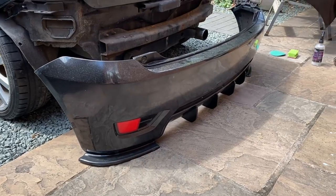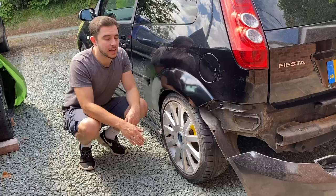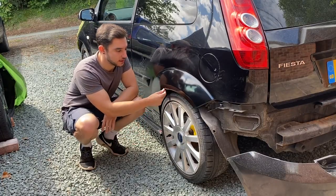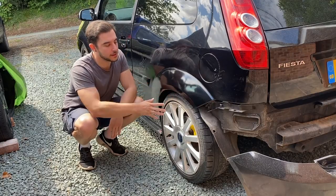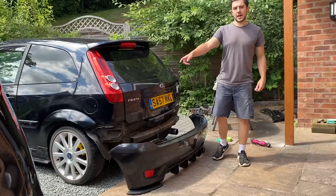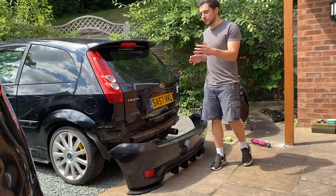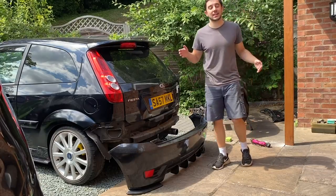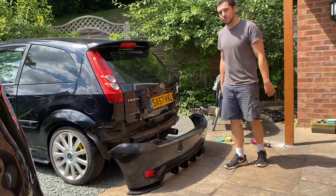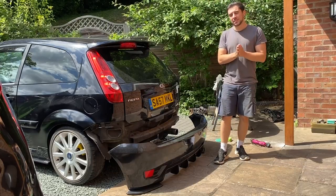The rear spats, the diffuser with fins, and the reflectors all need to come out of the rear bumper before we fit it back on the car so it can be wrapped. I've also been doing a bit of rust repair on the rear arch — there was some nasty bubbling in the paint where it was starting to rust. I've treated it, sanded it back, and painted it so it's nice and smooth and ready to wrap over. The rust repair and front bumper work would have made interesting videos on their own, but I've been in such a rush.